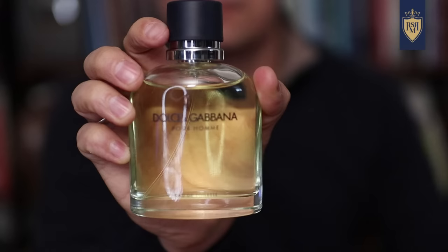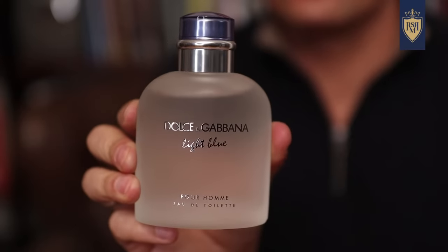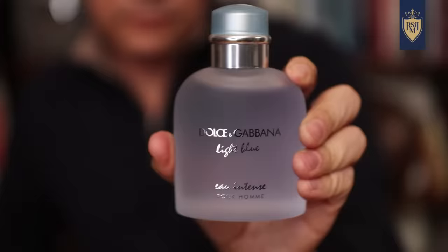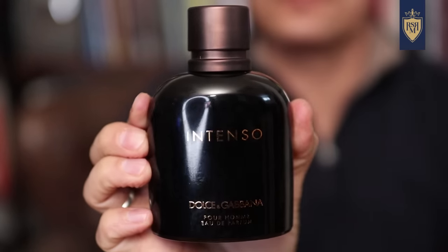Now let's move over to the classic Italian house Dolce & Gabbana. You've got tons of options — you can go with the classic Pour Homme, still a classic scent that can be worn in the spring. You may want to look at Light Blue, especially if you're in a hotter area, though it can be underwhelming in terms of performance. In that case, look at the O Intense Light Blue. For me up here in Wisconsin where we get colder springs, I lean towards Intenso — underrated, not really talked about, and in my opinion just one of the best from Dolce & Gabbana.